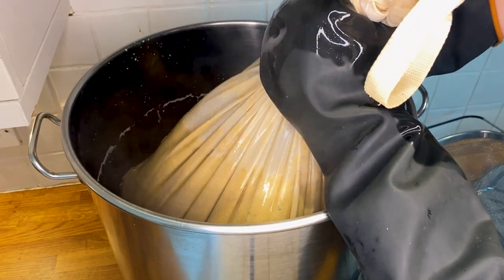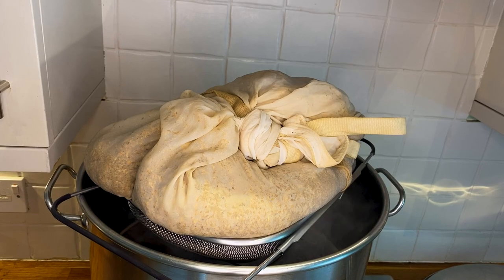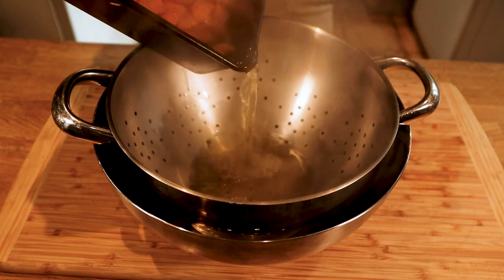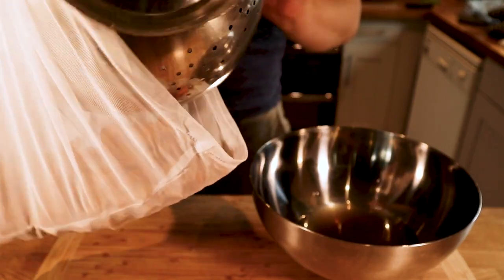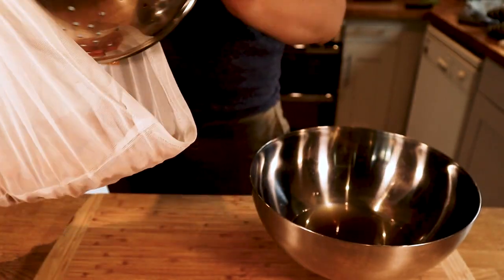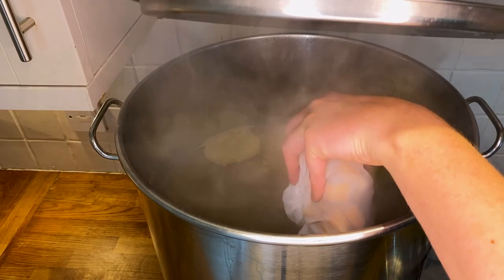When my mash was over I removed the grain bag, squeezed it, and left it to drain. To save time I started heating up the wort whilst the grain bag was dripping into it. Once the carrots had finished roasting, I separated them from the juice and added them to a mesh bag for easy removal later. The juice went straight into the wort. I almost always go for a 30-minute boil these days to save time and money. Once the boil had begun I started my hopping routine, and 20 minutes before the end I added my carrots.